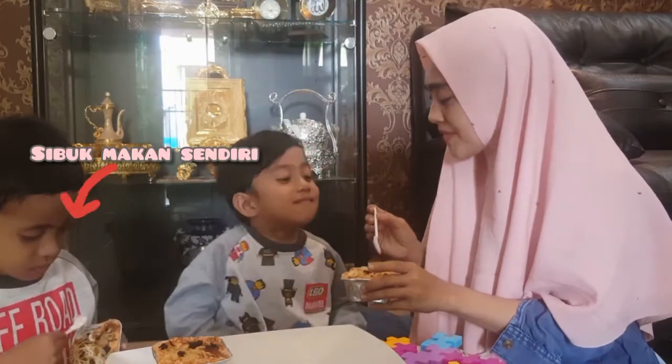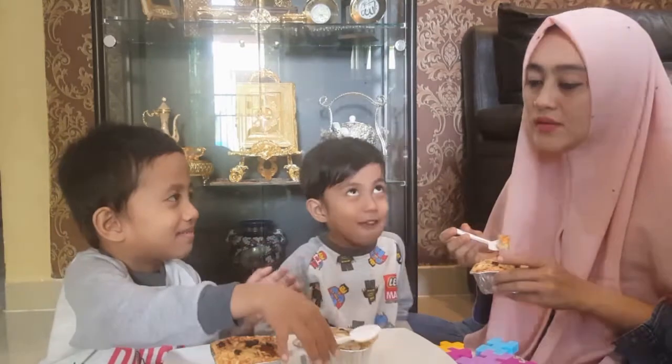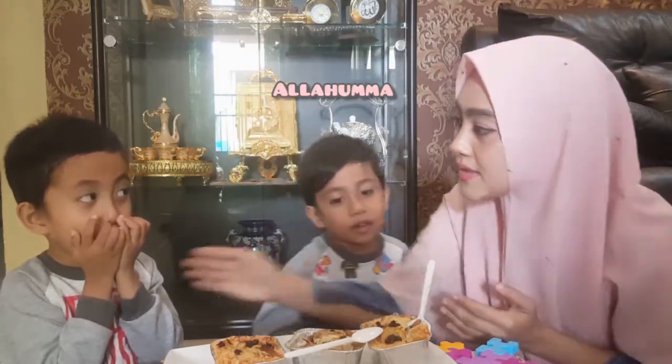Mama yang suap? Iya gitu. Baca doa makan — Alif belum baca doa. Baca doa makan dulu. Bismillah, angkat tangan, bismillah. Amin. Ayo dinak.